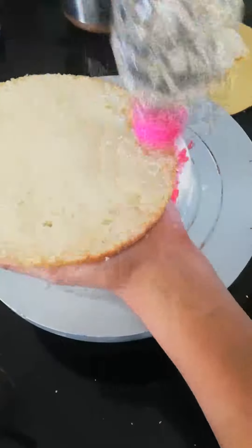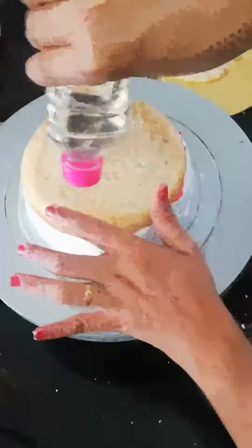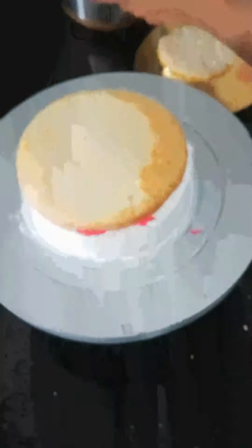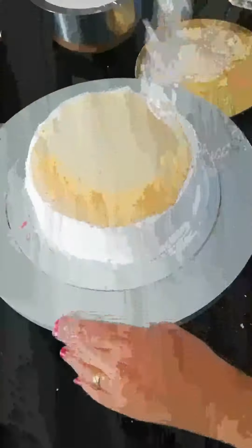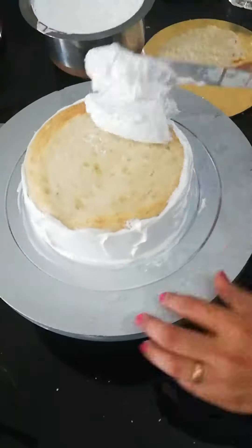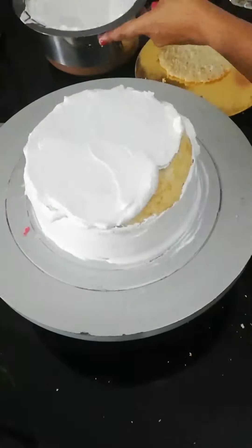If you get strawberry in season, you can use that too. We will soak the top layer from inside, then fill the top layer from inside and fill the sides. We will clean it up, then give the first cream coating layer.